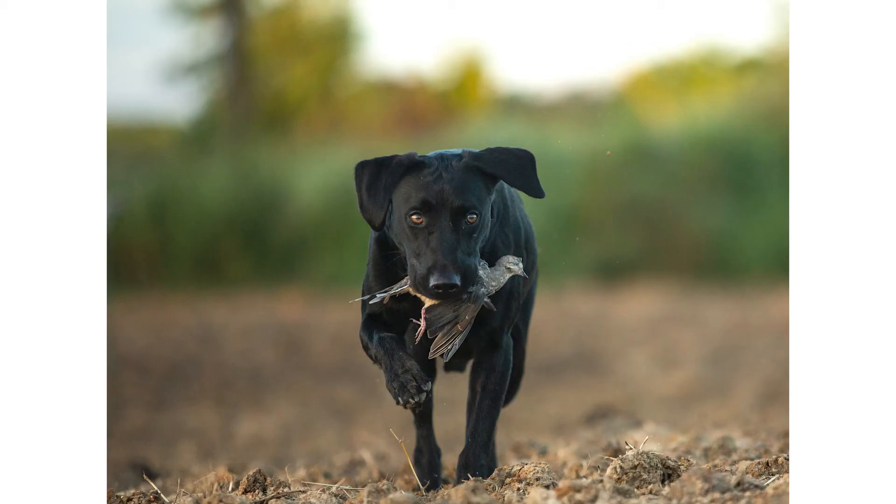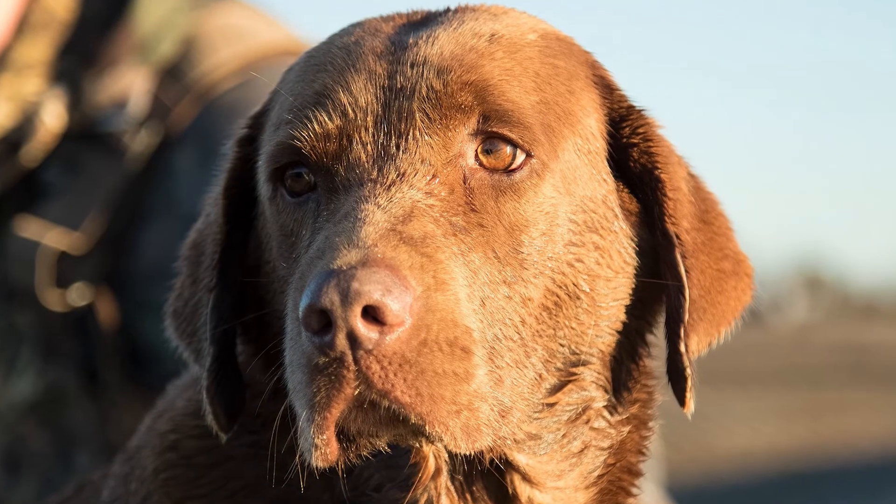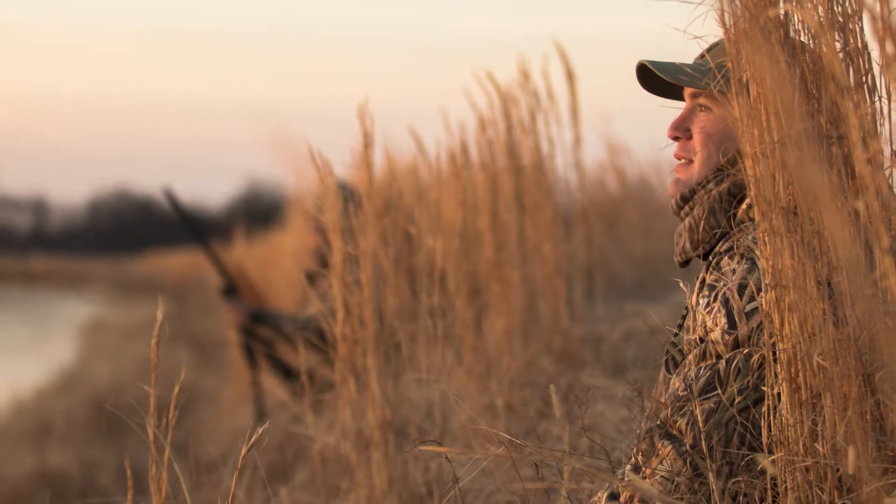Tip number three — and this is kind of cliché — is to shoot too many photos. Shooting too many photos allows you to come home, pick through the very best ones, and not have to worry about only taking two pictures of a lake that just don't look very good. I've done that in the past — I'd take just a few photos, come home, and it's not quite the photo I wanted.